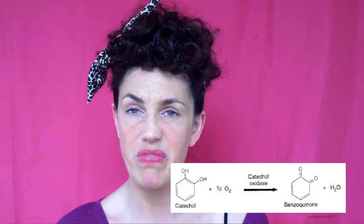The potato contains an enzyme called — I tried, I can't say it — here's a picture of it. It lightens pigmentation.